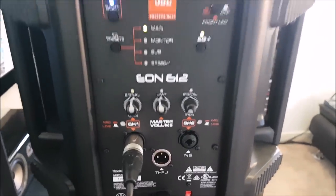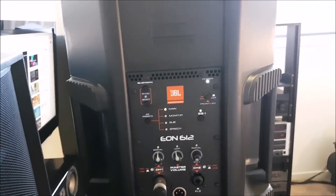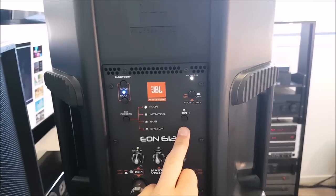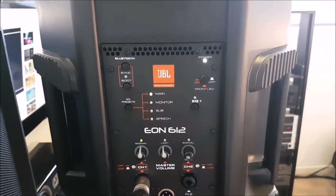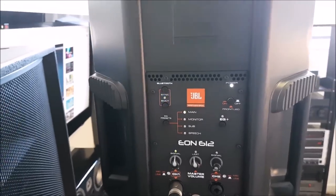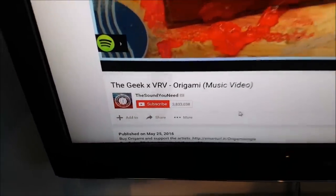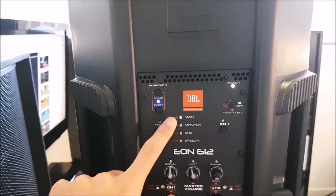I'm going to leave these in main mode with no EQ on them because I'm going to do a little sound demo at the end so you can hear exactly what these speakers sound like. Main mode is just full range — all the sound goes straight through. Sorry, this song has a video clip so you're getting some weird noises; if you want to hear the song, it's a pretty good one.